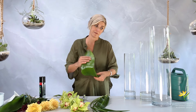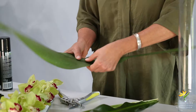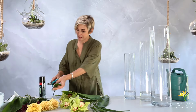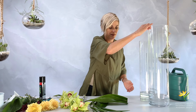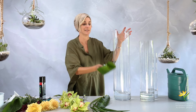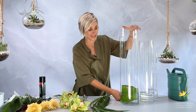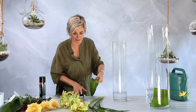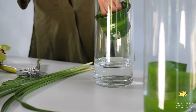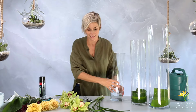We're going to twist this aspidistra leaf into the bottom of the vase. You'll notice it starts to offer resistance where the center stem becomes quite thick, so cut that away to facilitate this twirling motion. You give it a bit of a twirl, hold it in your hand — you need nice long arms for this — and then you drop it in. So that's basing number one, number two, and lastly.